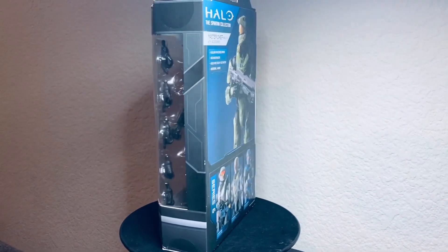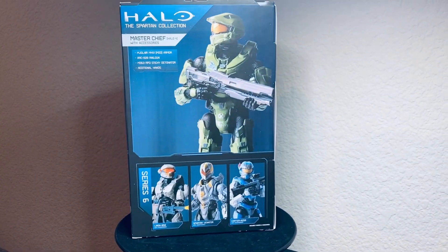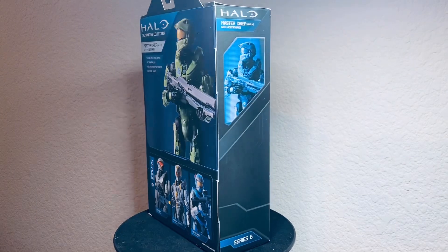What's up everybody? Welcome back to my channel. My name is Brian Nima. Today we are doing a figure review of Master Chief from Halo 4.